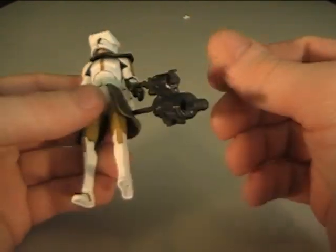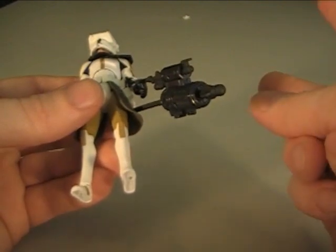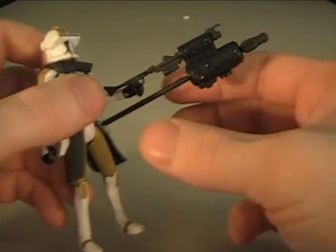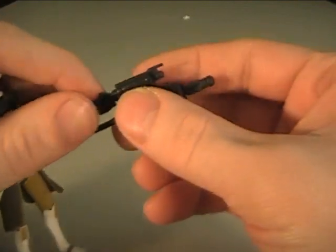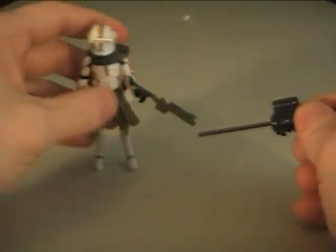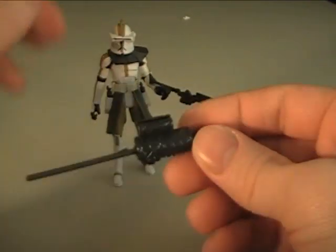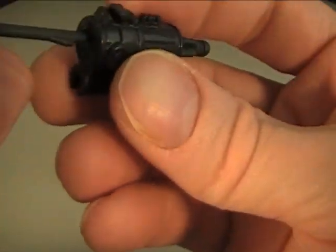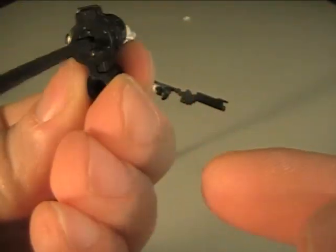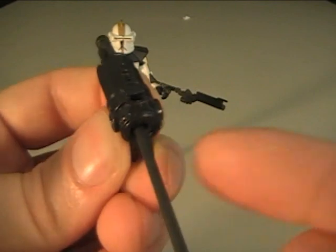Bly comes with just two blasters. One has this attachable missile launcher on it, which can also detach, and then you'll just have a blaster. The way you make this fire is you just move the missile a little bit over and it should fire.